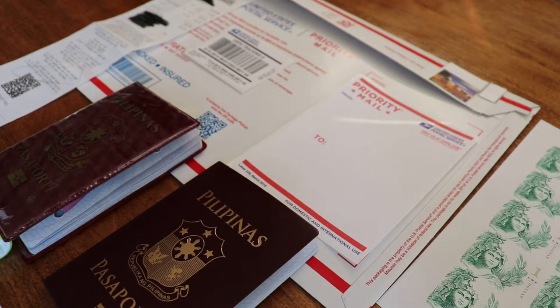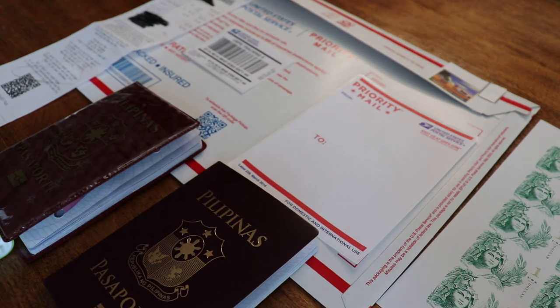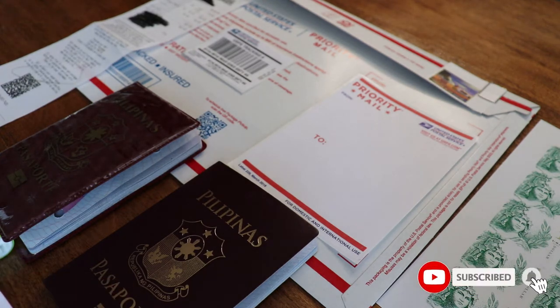First, print out the requirements from the embassy that you got approved for your appointment for passport, and bring it to the local post office nearby where you are. Show the clerks, or tell them, that you need a prepaid self-addressed envelope with stamps and tracking number, and they will know what type of envelope to use. If you say 'priority,' they are going to ask you if it's priority mail or priority mail express, so you have to know that before you purchase.